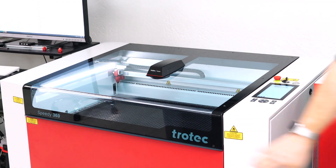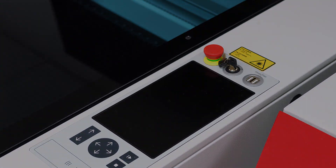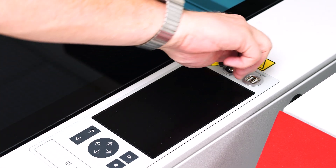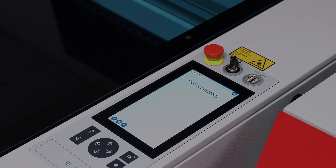Now close the laser lid, turn off the laser machine, wait 10 seconds, then turn the laser machine back on. The laser system firmware is now updated and ready for laser processing.